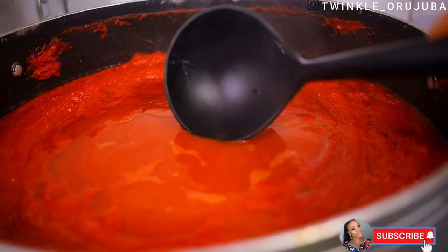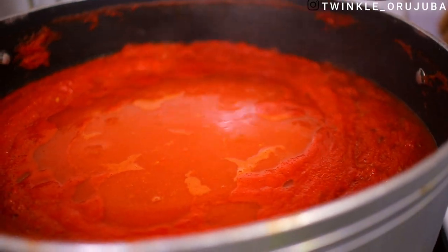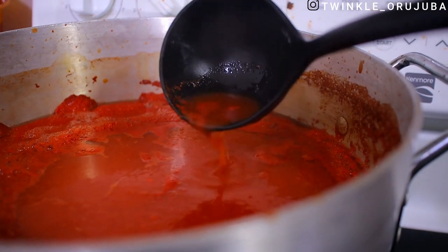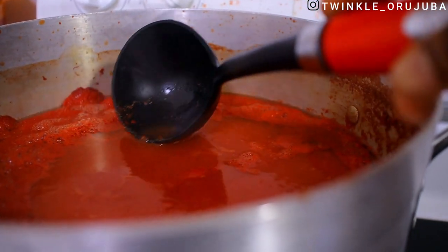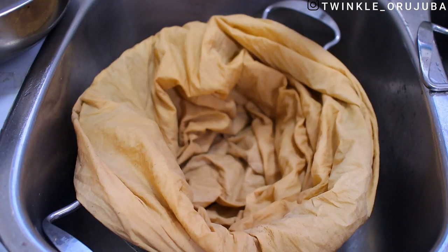After about an hour of cooking, look at the water on top — you can see the water separating. After about an hour and 30 minutes I brought it down. You can see that water flowing on top. It's a sign that it's almost ready to be drained.